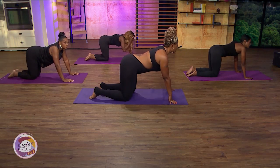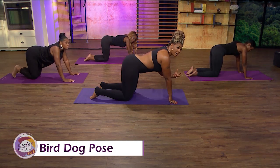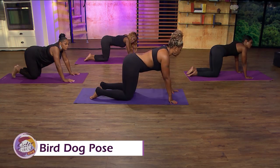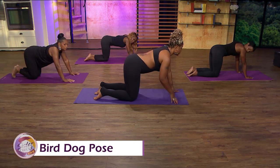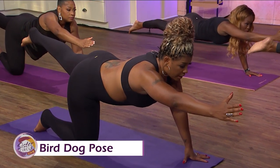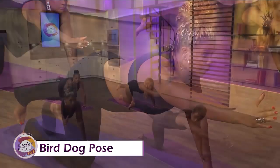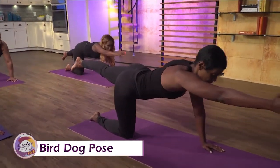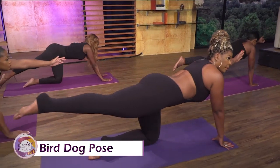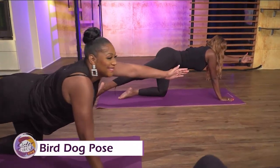This one is called the Bird Dog Pose. When you have a bad back, what you want to do is strengthen the muscles in the back so that your back is strong enough to withstand workouts or movements that you're doing. Bird Dog is opposite arm, opposite leg — take the right arm out, left leg back. It's almost like a plank but it's a stretch. Keep your back straight, keep your spine straight. If this is hard, just bring your toe down to the floor and touch. Then switch, and just breathe.